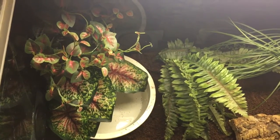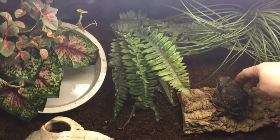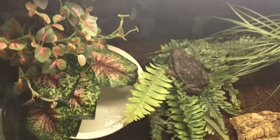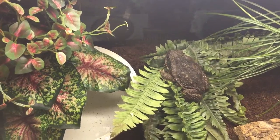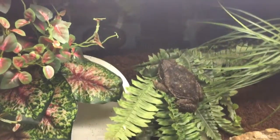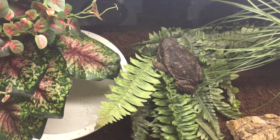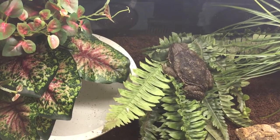Just cleaned out the cane toad's environment tonight, putting all new cocoa earth down — about four or five inches in the back so they can dig real deep. You can see she's already jumping on her fake plants and tearing them up.